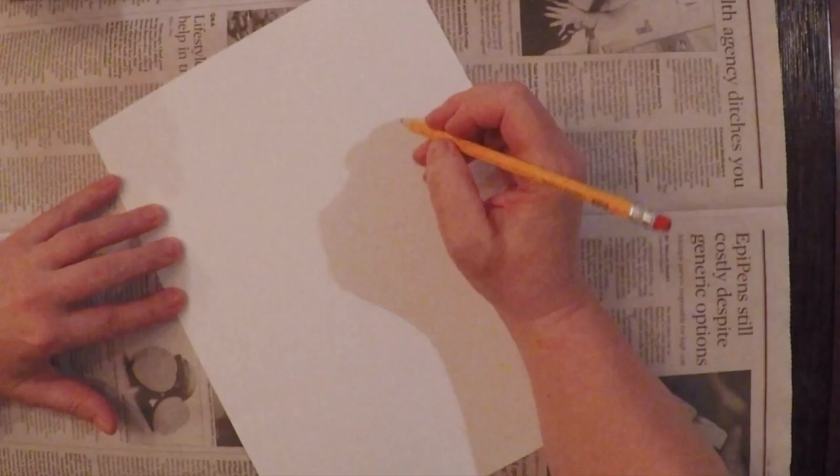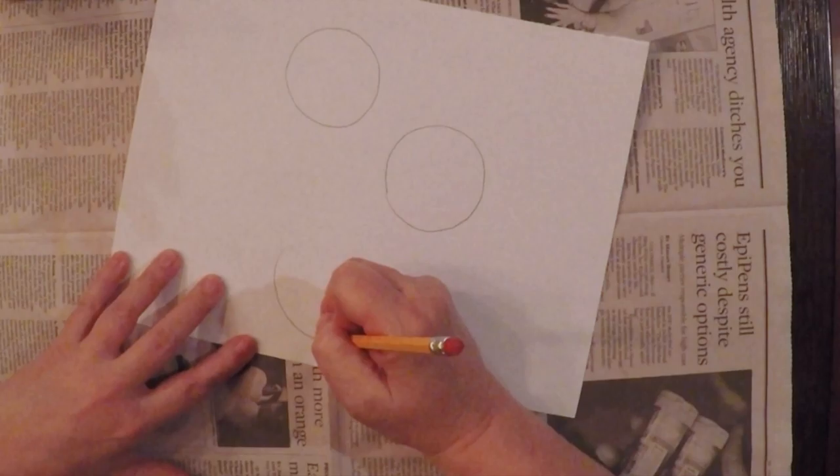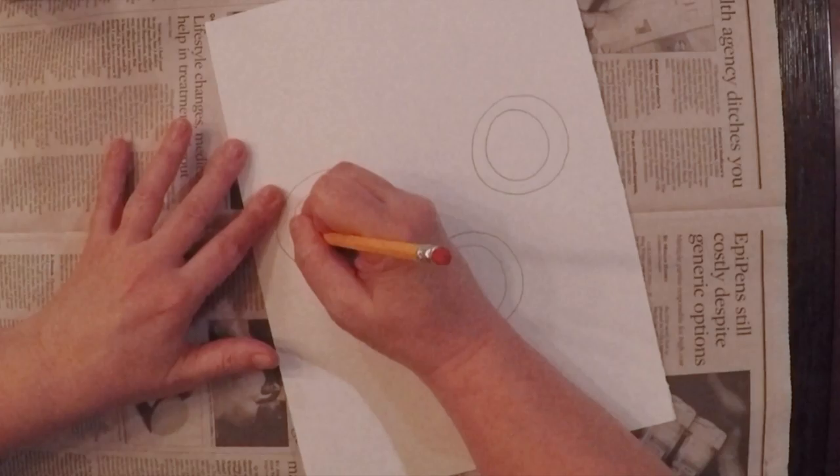We're going to start this art project with our pencil and I'm going to put in some circles — one circle here, one down here, and I think I'll put another one over here. And then inside each circle you're going to add another circle. These are going to be the centers of our flowers.